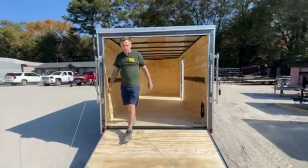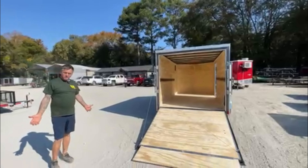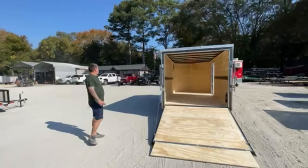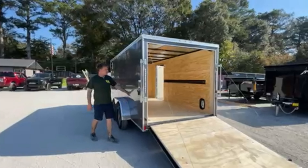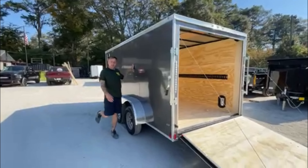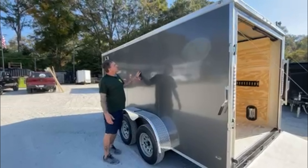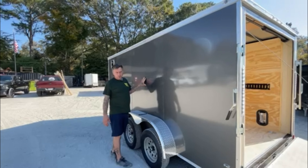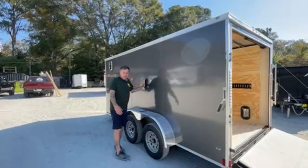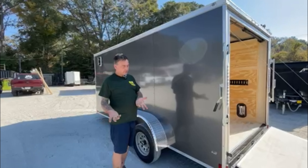Anvil has a five-year standard warranty and they're really good about covering anything that could possibly go wrong. One of the best upgrades — and this is also a standard — is that instead of the flimsy 024 metal you see on 90% of trailers, they go standard with a 080 polycore panel. If you want to know the difference, take a piece of paper and a notebook, set them beside each other, and you tell me the difference.